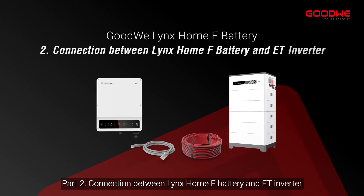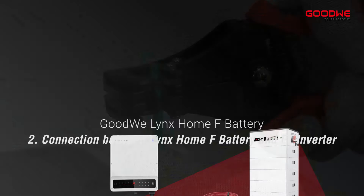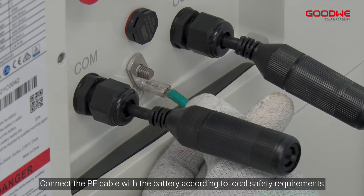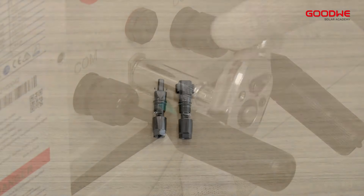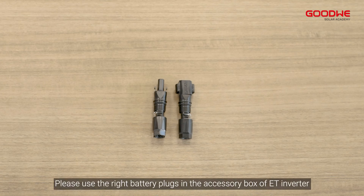Part 2: Connection between the GoodWe Home F-Battery and the ET inverter. Strip off the wire and crimp the PE cable. Connect the PE cable to the battery according to local safety requirements. To make power cable connectors for the inverter side, please use the right battery plugs from the accessory box of the ET inverter.